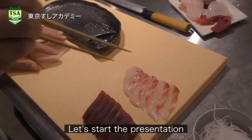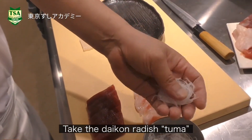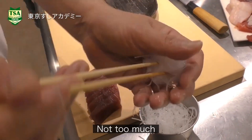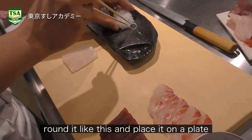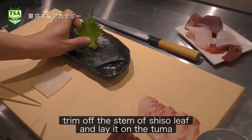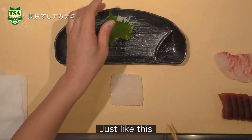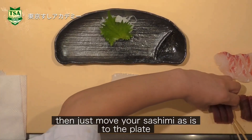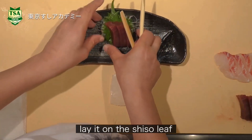Let's start the presentation. The pretty daikon radish is called tsuma. Not too much — round it like this and place it on the plate. Trim off the stems of shiso leaf and lay it on the tsuma. Then just move your sashimi as is to the plate.